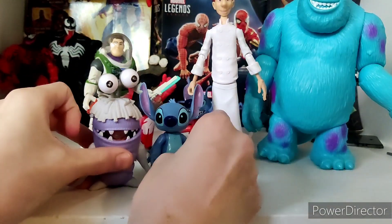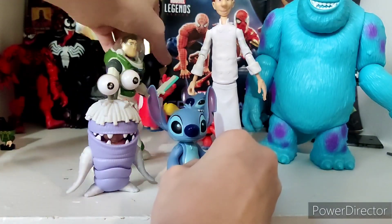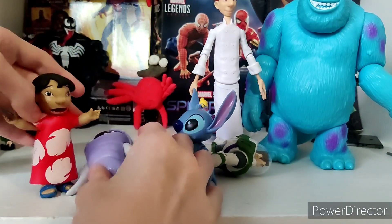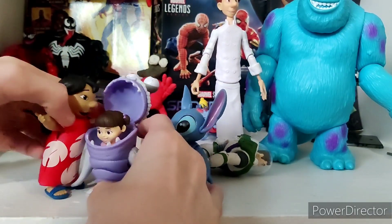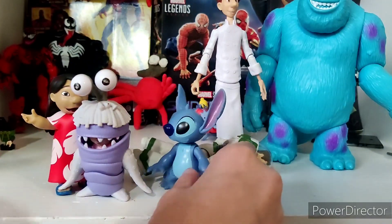Here's Boo — and they're a bit bigger. I feel like the scaling kind of works. I think they scale well with the Pixar lines. That's really cool.